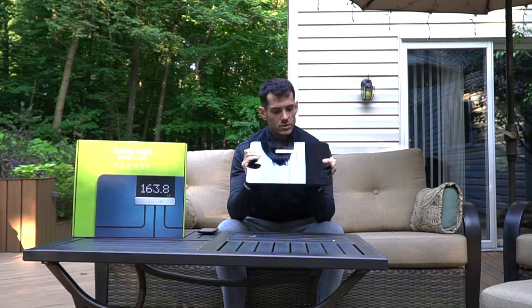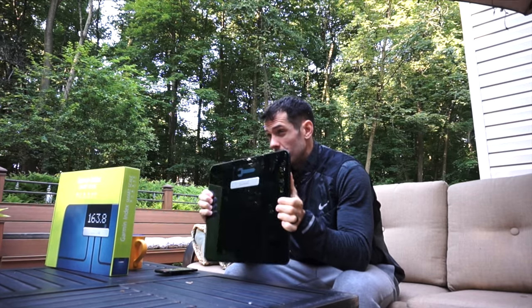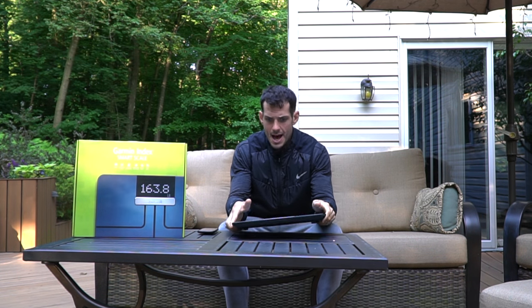I've had this specific scale for over two years — two and a half years — and I've used it a ton. I've looked at the body mass index, skeletal mass, and water content, but honestly it's completely irrelevant because the ability for this scale to track those things precisely is almost null and void. If you're looking for something that accurately tracks any of those metrics, you might want to look into something far more expensive than a $150 scale.